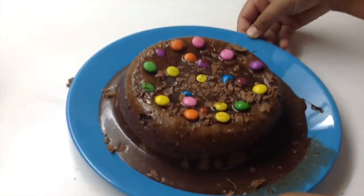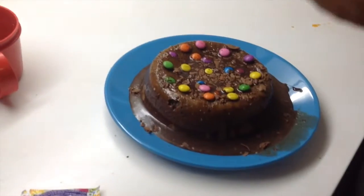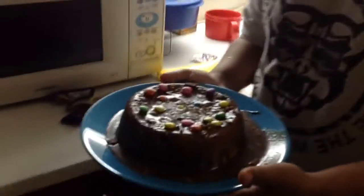The cake's decorated and it looks good enough. We'll just put it in the freezer for approximately 15 minutes — everyone likes a cold cake, and just to make everything perfect. Let's put it in the freezer.